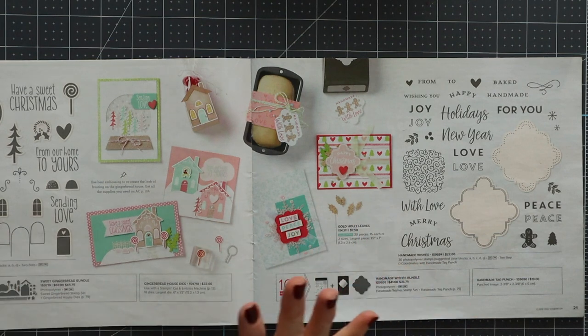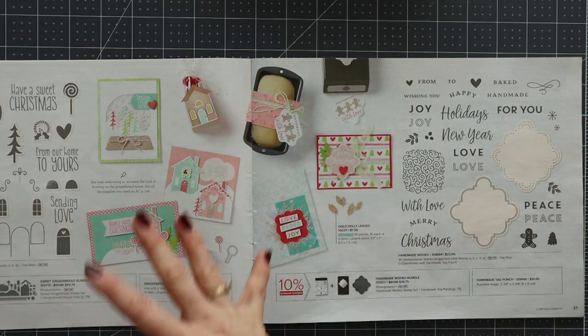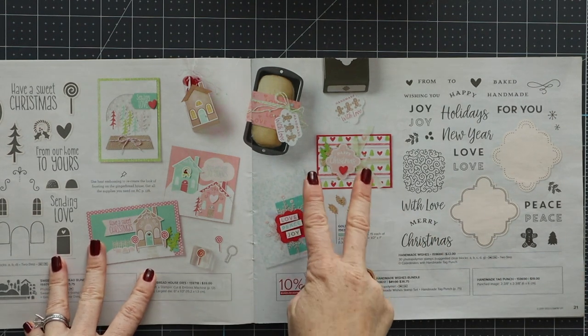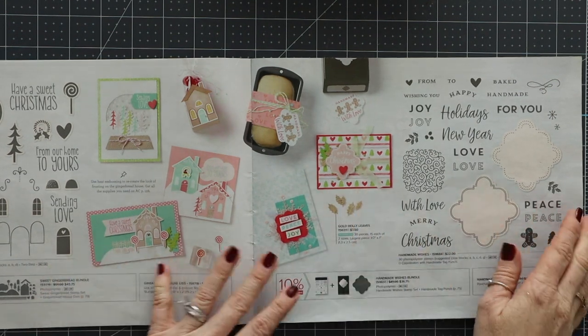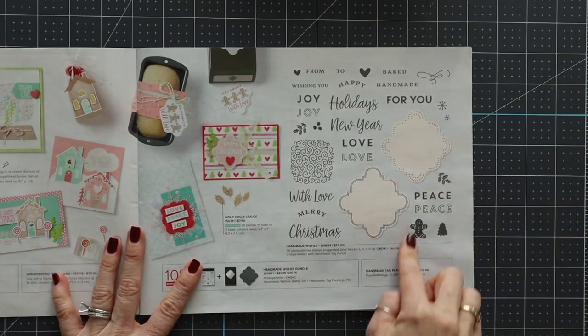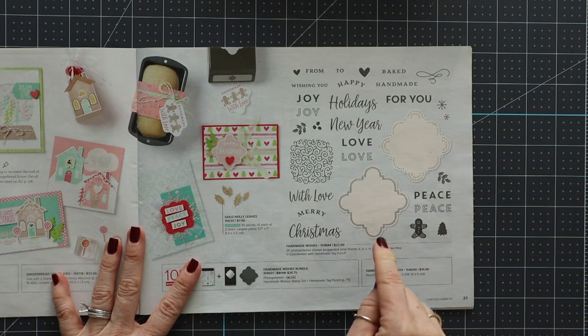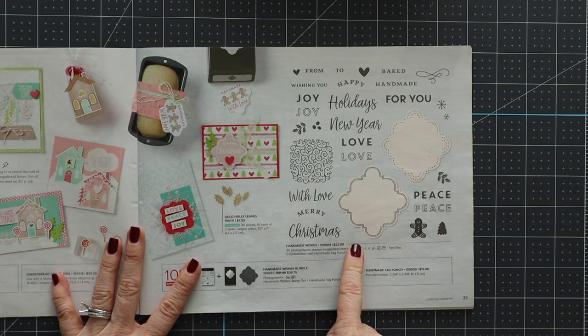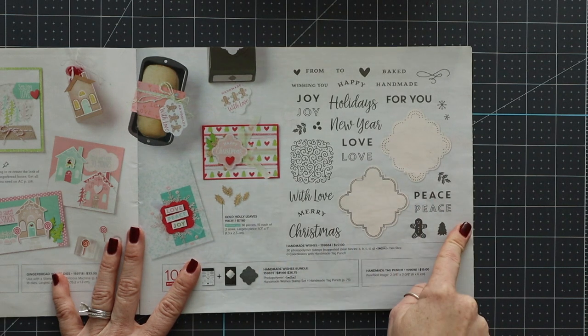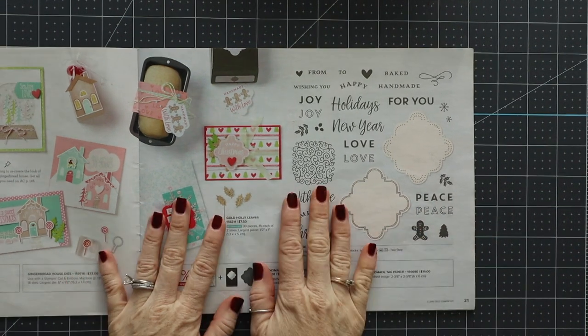Now I want to tell you what I'm doing to help along this situation and show you the goodies. Today I'm using one of the bundles — this one here — that will no longer be available. These items are retiring. So if you want these, you definitely need to get your hands on them because they will not be in a future catalog. So we're going to use this.